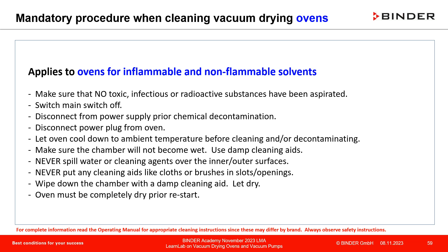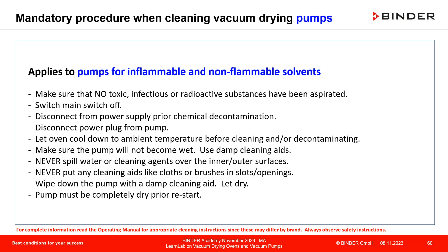Wipe down difficult-to-clean components with a damp cleaning aid and wait until completely dry. Ensure no residuals remain inside, or run a prior process to eliminate residuals. The same cleaning guidelines apply for the pumps.